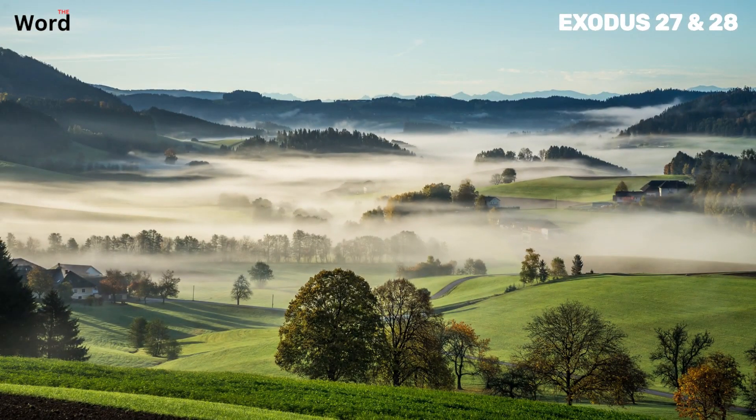And with that, we have completed the reading of Exodus chapter 27. Let's take a moment to reflect on the key points and themes. Exodus chapter 27 is rich in symbolism and detail, each of which carries a profound message that resonates even today. Firstly, the chapter emphasizes the importance of following God's specific instructions. The detailed description of the altar, the courtyard, and the oil for the lampstand are not just mere architectural guidelines — they are divine instructions, directly from God, meant to be followed with precision and reverence. This teaches us the value of obedience and respect for divine authority.